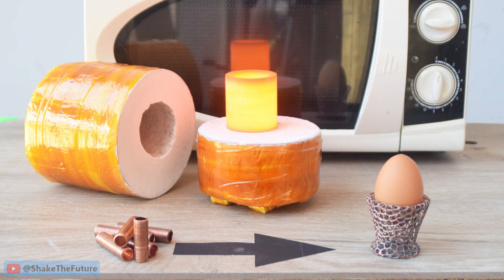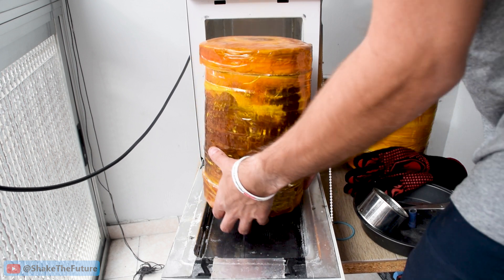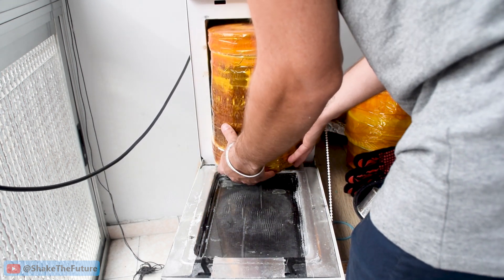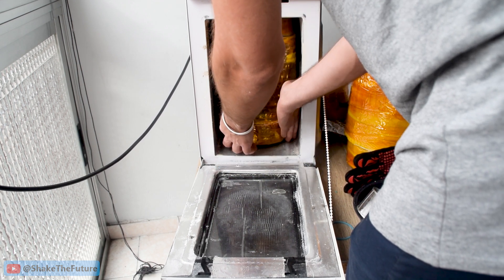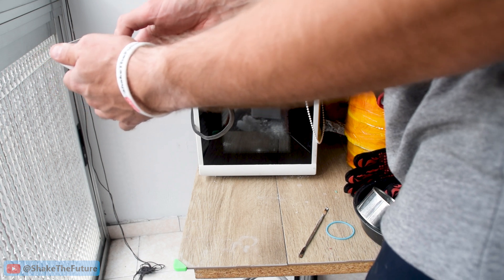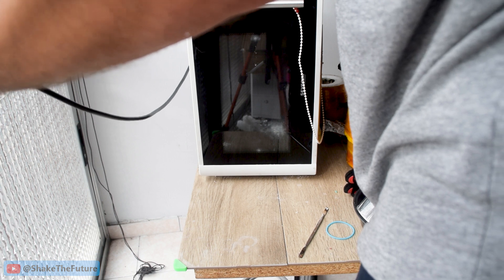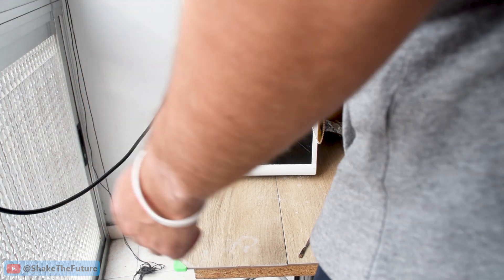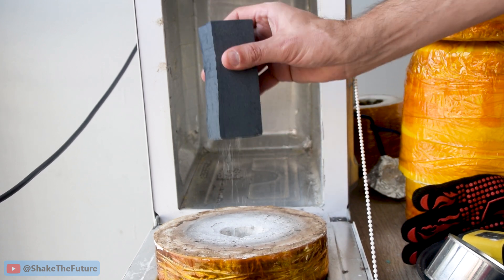If you're new to this channel, I have a video where I explain how to melt metals in the microwave, so check it out. I could do a very fast burn out if I wanted to, but that would create instant smoke. I prefer to run my microwave in cycles with this cycle timer, so I ended up burning out the mold in approximately 2 hours.